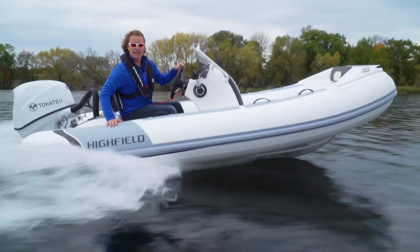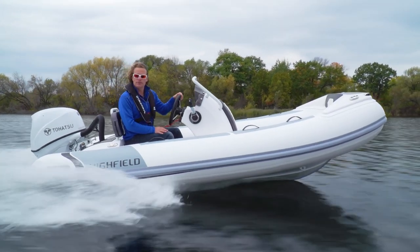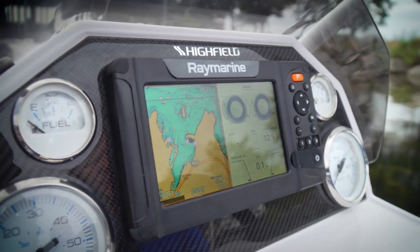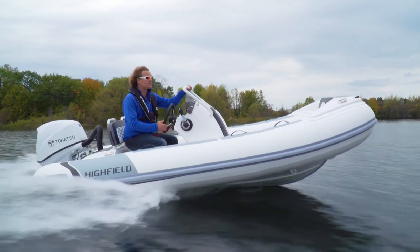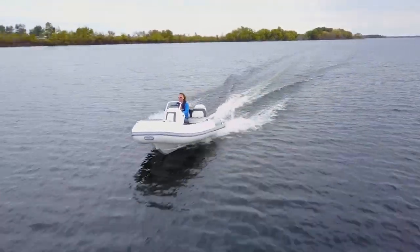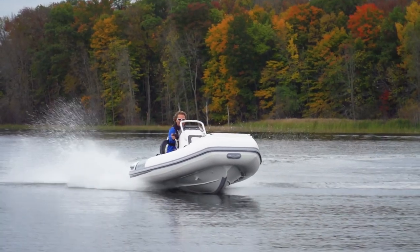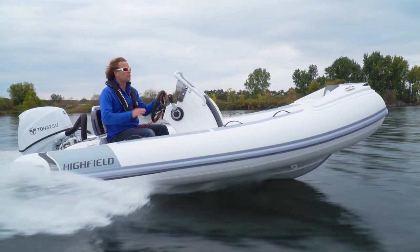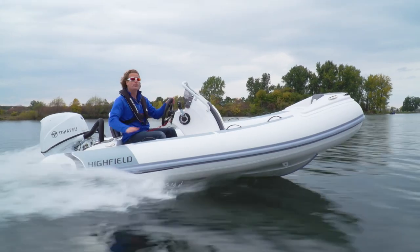Another thing I really like is this big 420 console. It's wide enough for a big 7-inch GPS chart plotter, but you also get to keep all the analog gauges for quick reference on tach or fuel. If it picks up, I always want to stand up and get off the seat, and this just makes it so easy. Everything about this boat is just so solid. I tend to rave about Highfields, but that's because I drive a lot of inflatable boats — and honestly, the one I come back to all the time, the one that I want to get my wallet out and spend my money on, is always a Highfield.